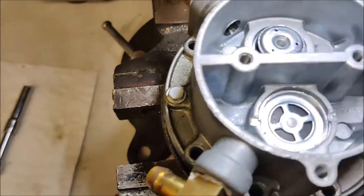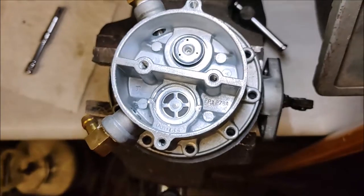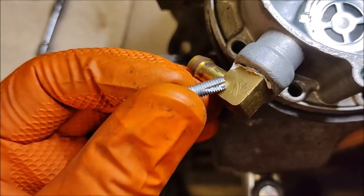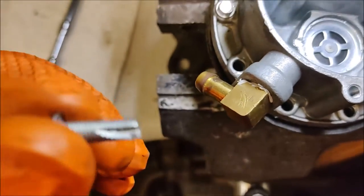We're going to start to put this back together. We've got it lined up where we want it — that is how the orientation was before. One of the things to take note of is that these are self-tapping, thread-cutting screws, because this is aluminum.